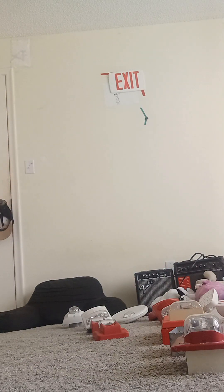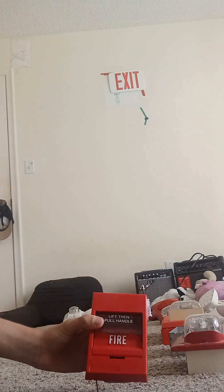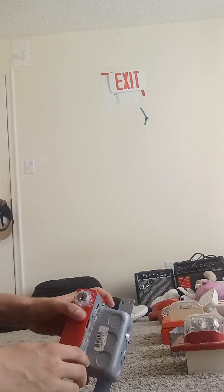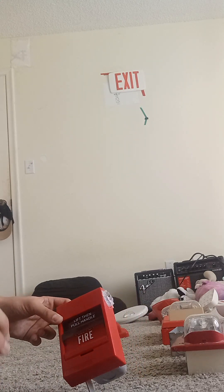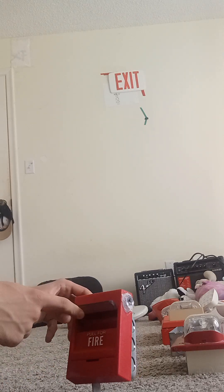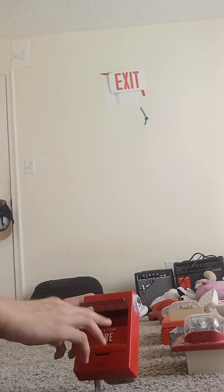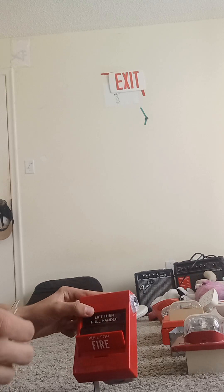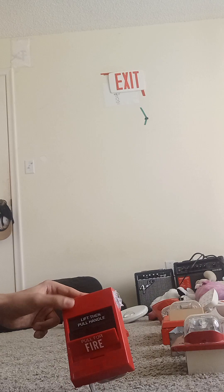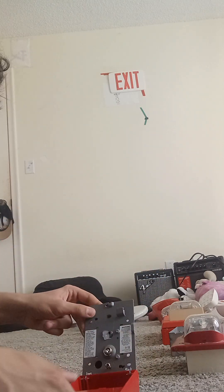Right here we have the Edwards pull station. This is actually different — I have it on the back box and I also super-glued it. The way to pull down the pull station, all you have to do is take this little bar and pull it down, just like that. To reset, you're going to take your CAT 45 keys — they have two CAT 45 keys here. I'm going to go ahead and reset it and switch it back to normal.